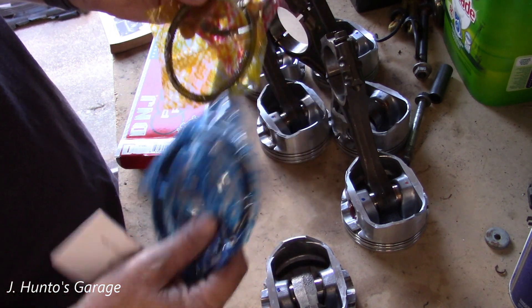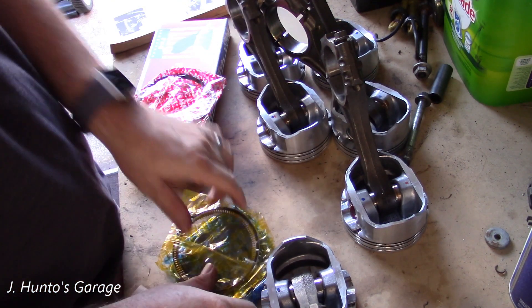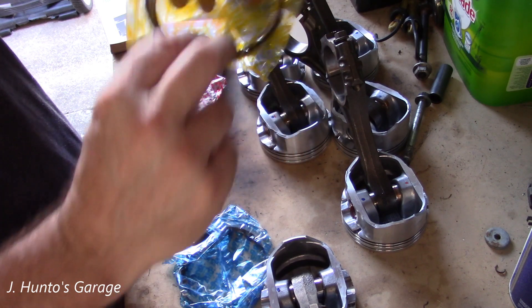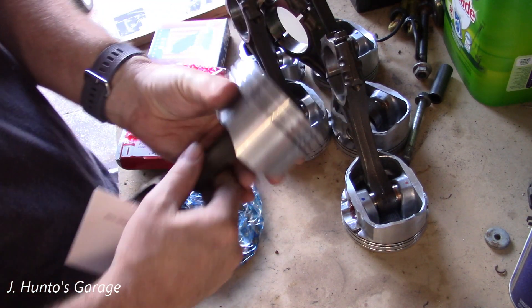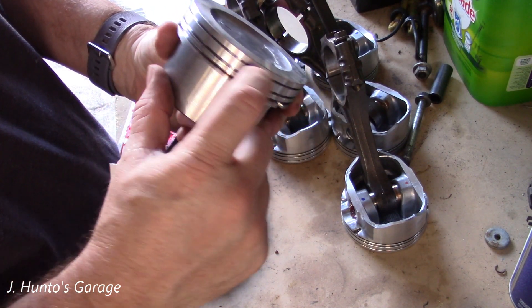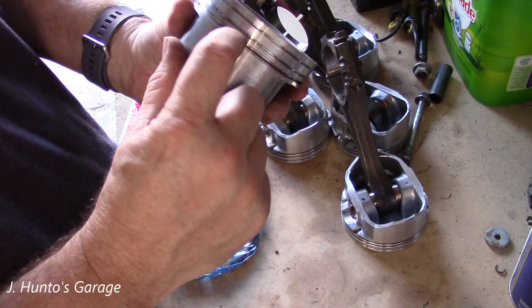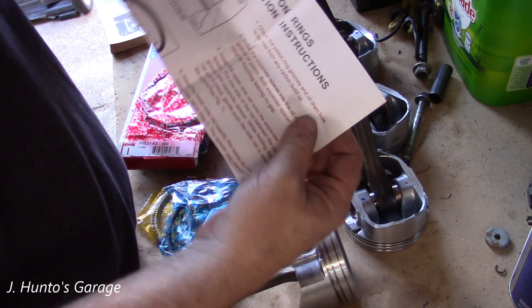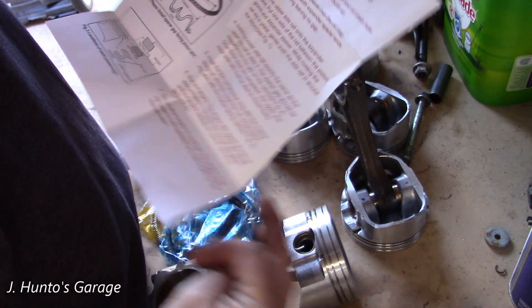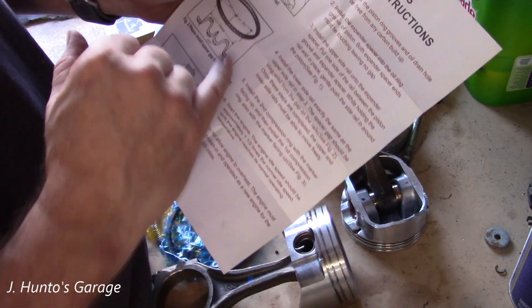Piston rings come in different color bags, and there's a reason for that. This one says 'first,' this one says 'oil,' and this one says 'second' — and that all corresponds to your first ring groove, your second ring groove, and then your oil rings. They even come with a set of instructions, so you're basically putting these in the ring grooves and spacing them out.